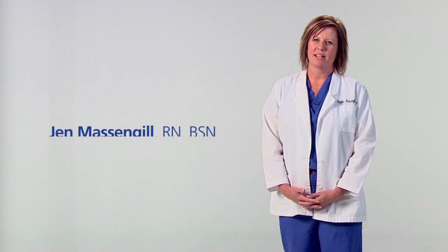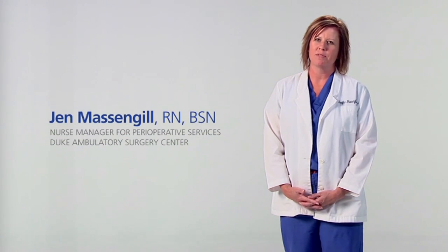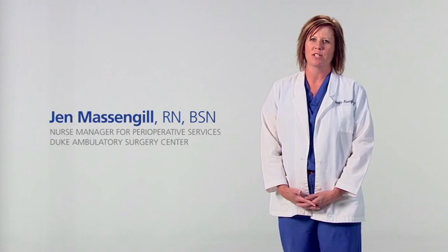Hi, my name is Jen Massengill and I'm the Nurse Manager of Perioperative Services at Duke Ambulatory Surgery Center. We're pleased that you've chosen Duke University Health System as your health care provider. Our goal is to provide every patient with excellent care. Keeping you safe while you're in our care and when you leave us is very important to us. We also want you to feel very involved in the care you receive.